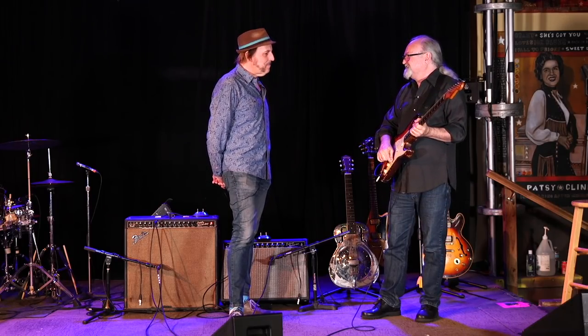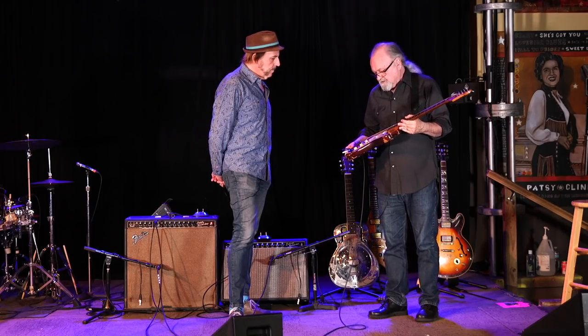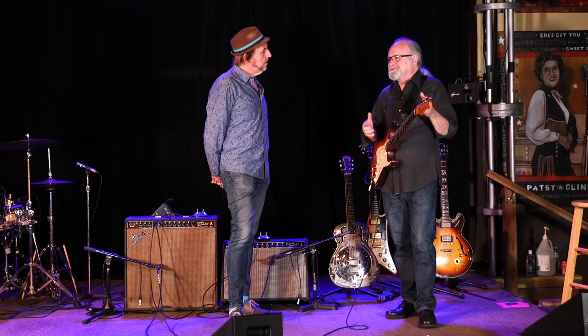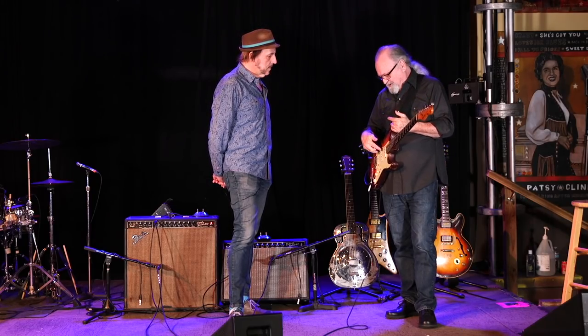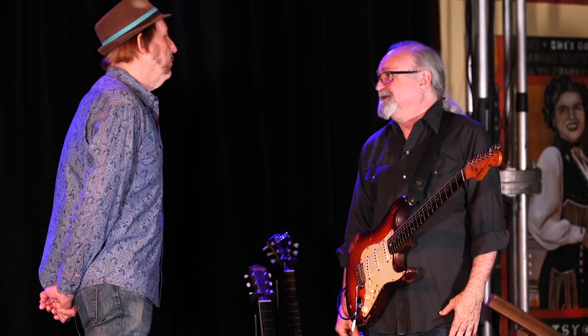I just love that out-of-phase sound that this gives and I've had a lot of work done to this. Somewhere along the way when I was getting it worked on, one of the naughty repair guys stole one of my pickups. I don't know which one and he put something in — I don't have any idea what it is but it sounds okay. So it's a player's guitar.